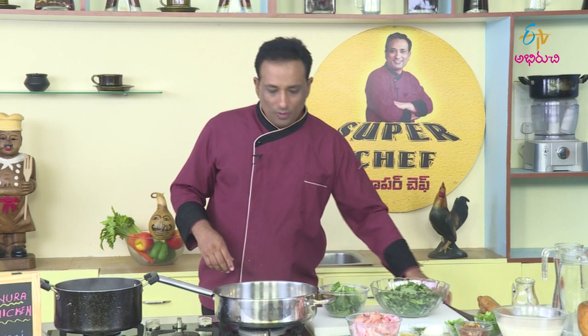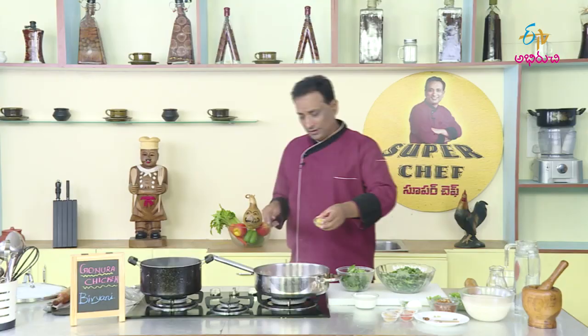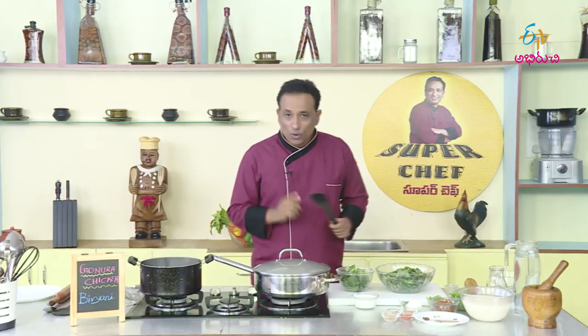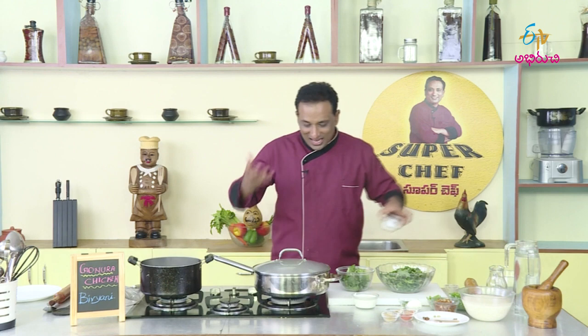First, we will make the chicken. We will make the brown onion separate. We have made our chicken — let's start making chicken. We will finish it and put it in the pot. We will use the chicken and sprinkle it in the pot.